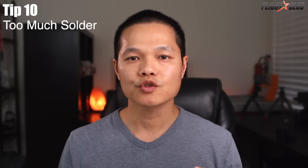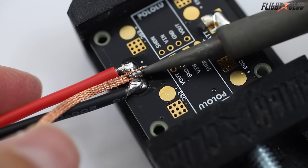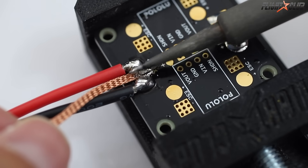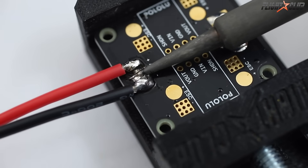Tip number ten: a solder joint that has too much solder is not a good thing either. A joint with too much solder will look big and blobby, or you'll see spikes coming off the solder. To fix this, use a solder wick to remove some of the solder, or just take a hot soldering iron and wipe away some of the solder.